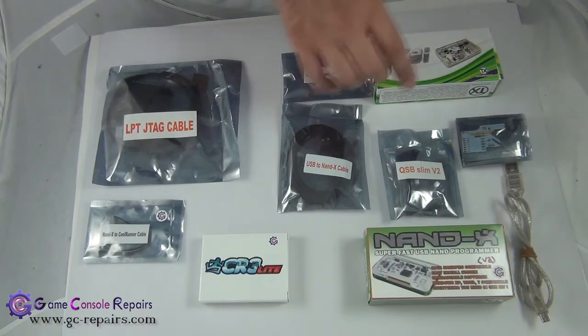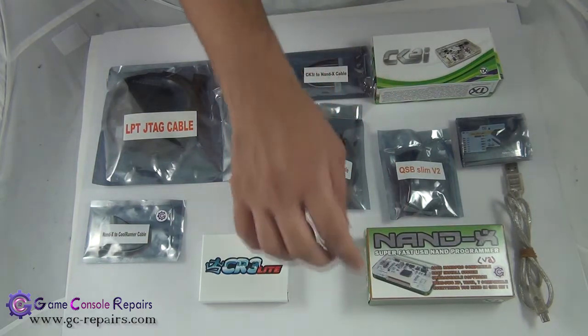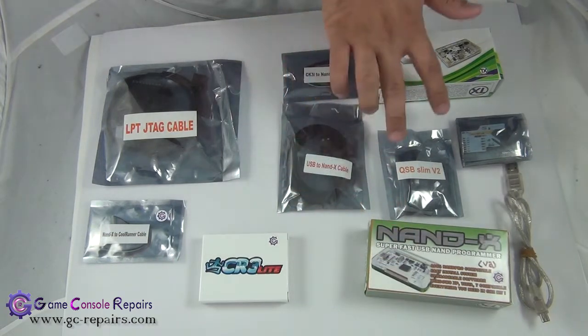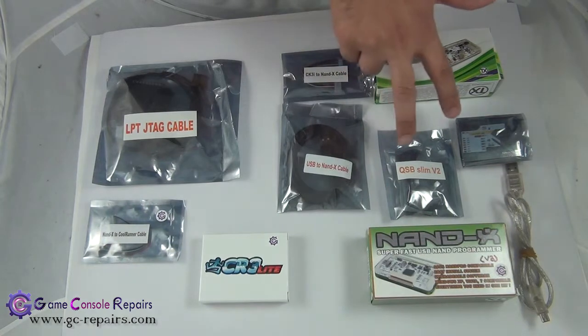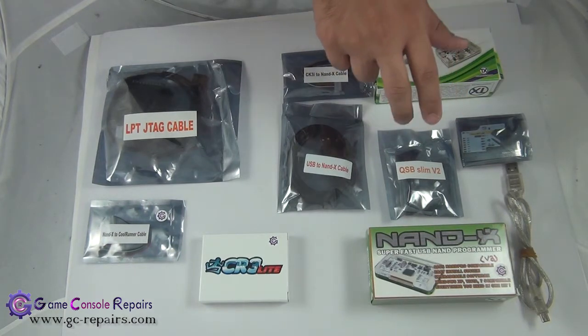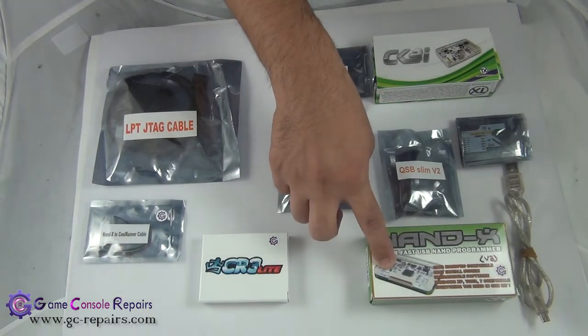Next, in order to perform the soldering, either you can use the direct solder method — you can directly solder your Nandex wire to your motherboard — or you can use Team Executor supplied QSB quick solder boards. In this video we will be using the direct solder method, so we will simply cut the Nandex wire and solder directly onto the motherboard.